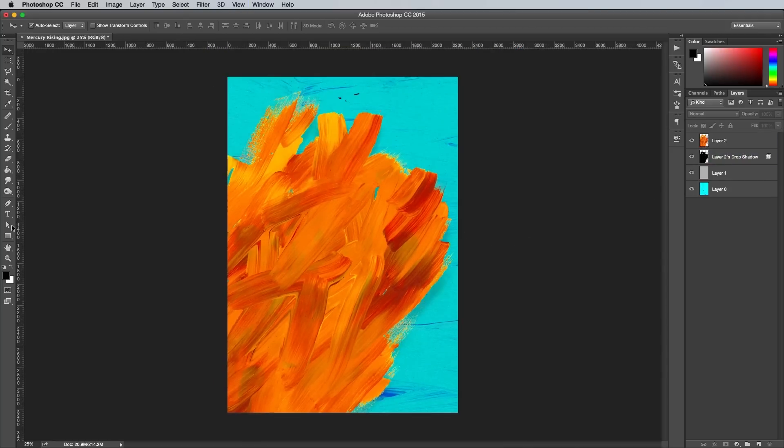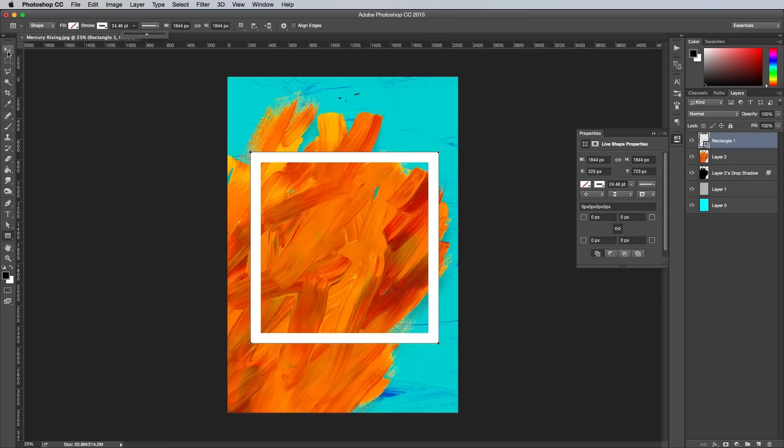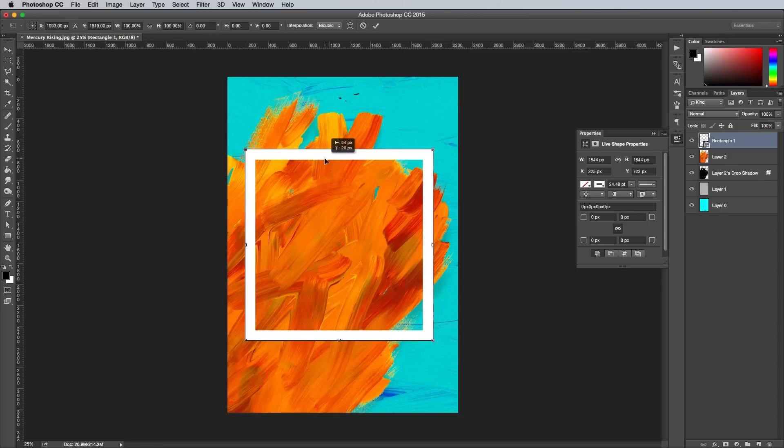Select the Rectangle tool, then create a new layer. Drag out a shape from the centre by holding the Alt key, and hold Shift to keep the proportions constrained to form a square. Clear out any fill it might have, then set up a white stroke from the top toolbar. Adjust the size of the stroke to around 25px. Move this shape to snap centrally onto the canvas.